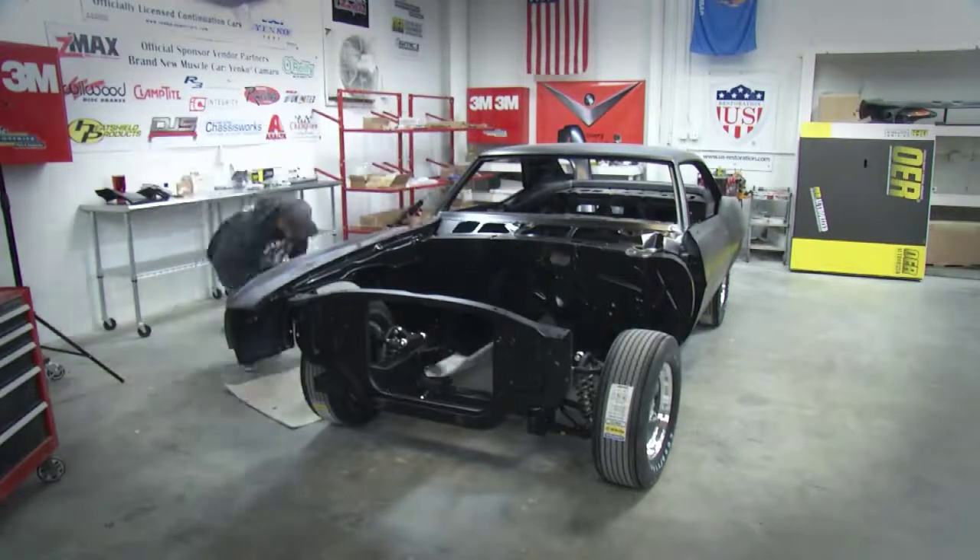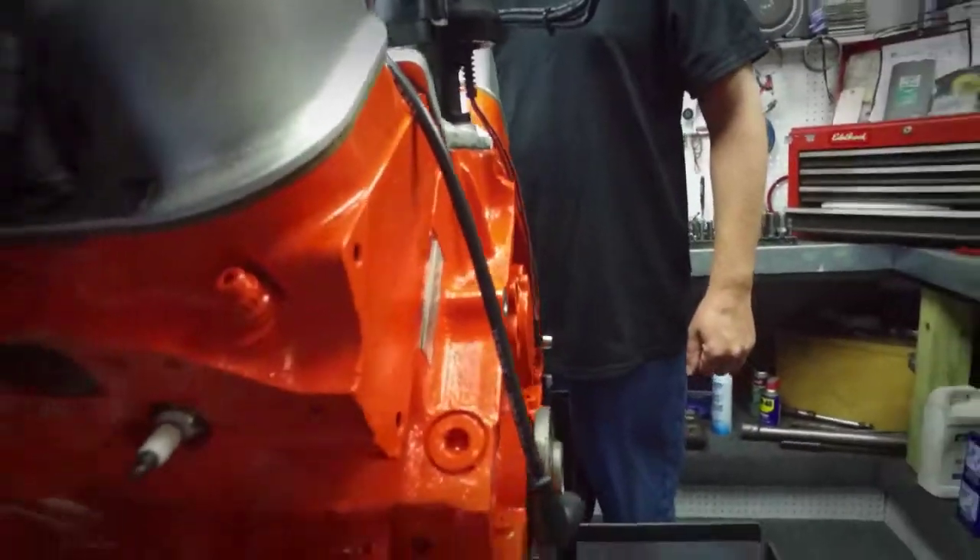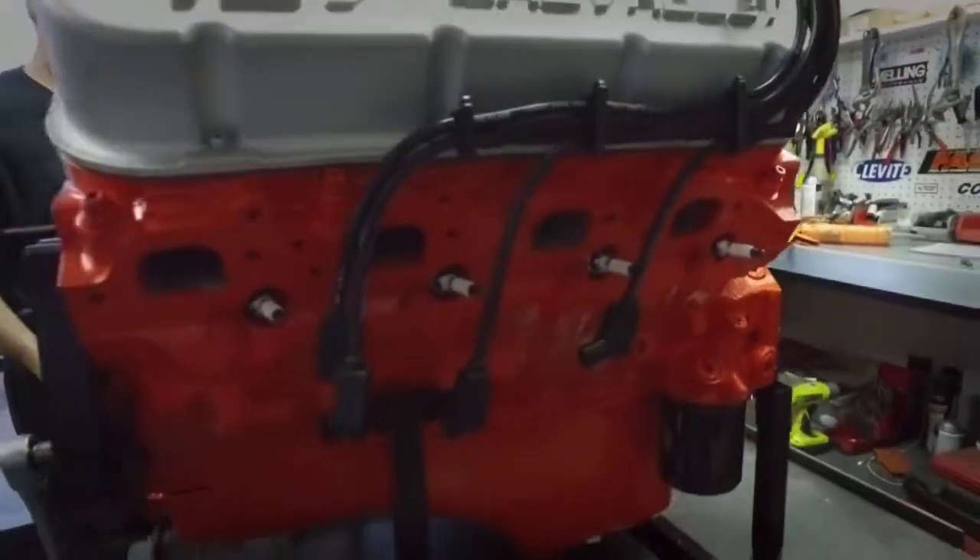Next time on Brand New Muscle Car: watch the body on the '69 Camaro start to take shape, and get the first look at what gives this brand new muscle car its extra muscle.